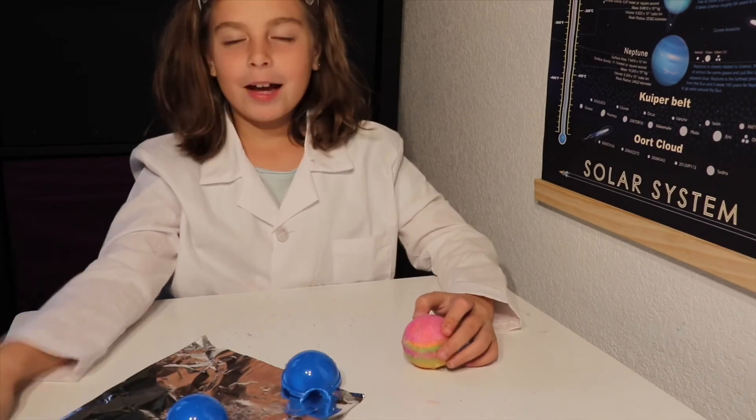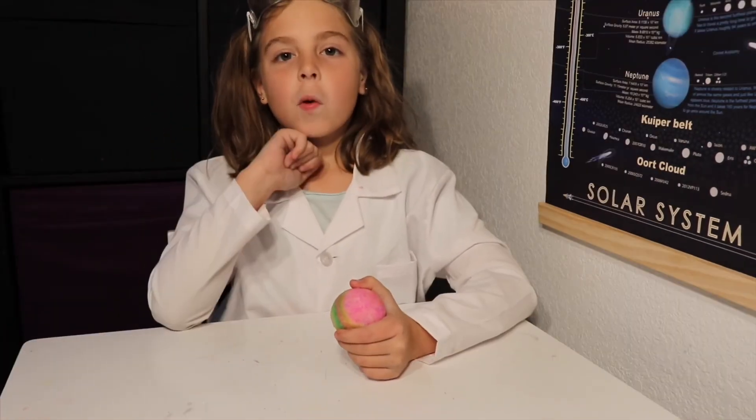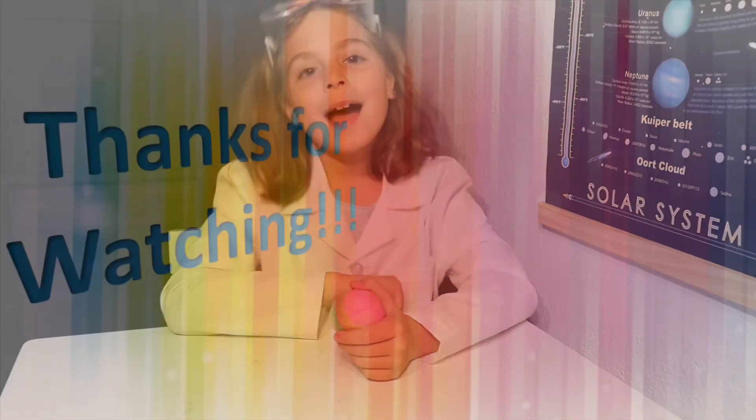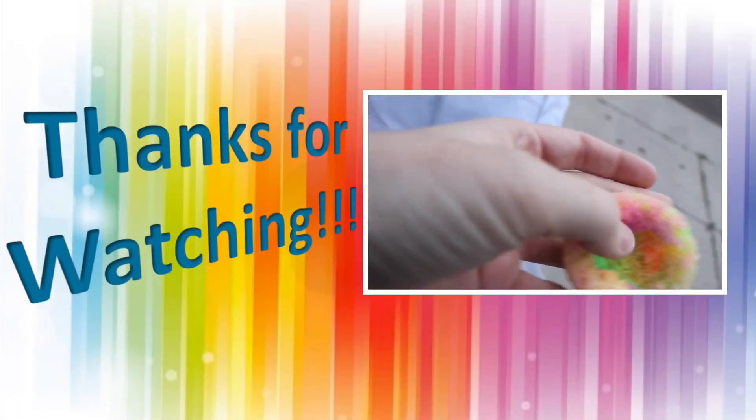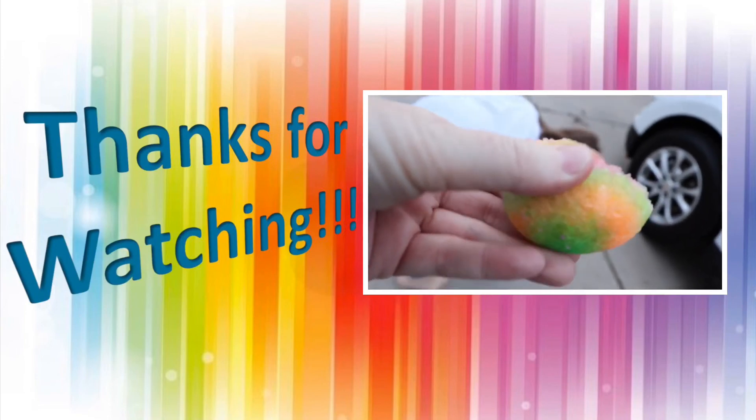There you have it. A ball fail. Thanks so much for watching. See you guys later. Bye. Some of it kind of stayed together, what was on the outside, but the water didn't get to the inside very well. They did it.